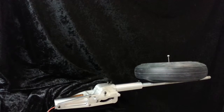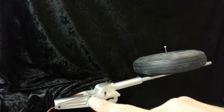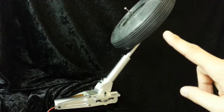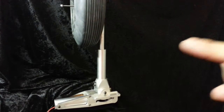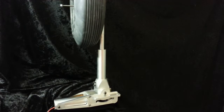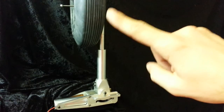Hey guys, welcome back to the shop! This new video today is to show you our new jumbo retract. It's 1.2 kilograms, and it lifts on a 10-inch or 26-centimeter legs.